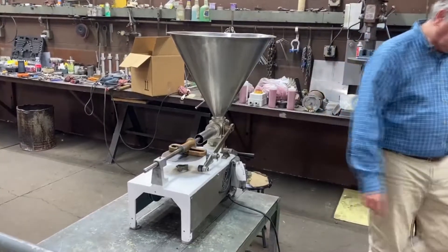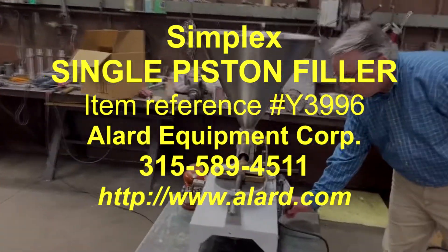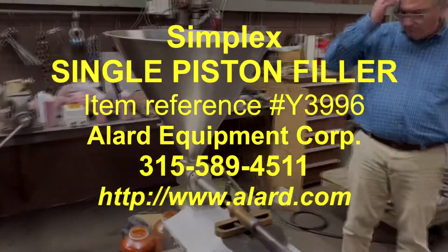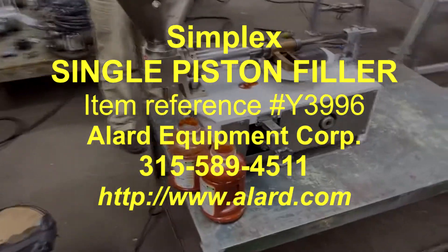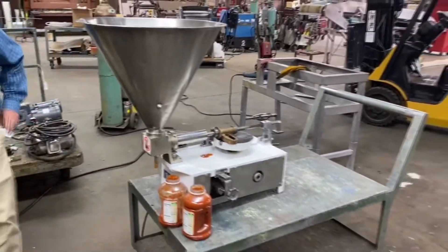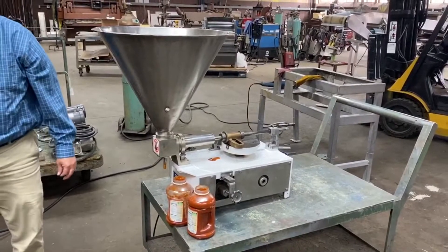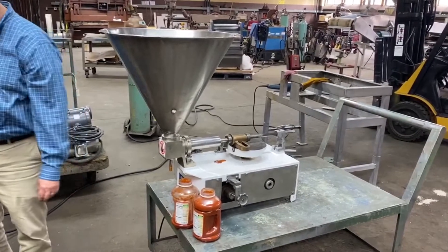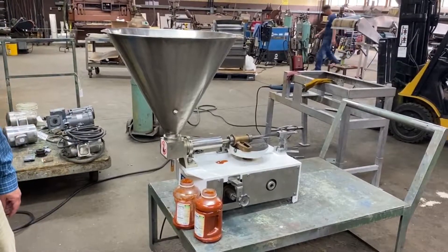So there it is. That's our Allard item Y3996. It is a simplex single-piston filler depositor, 8 ounces per stroke. A very simple and straightforward machine that beats using a funnel or a scoop or a ladle. We have it here in stock in good operational condition available for immediate shipment.